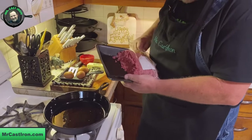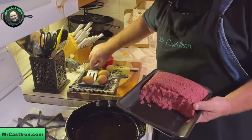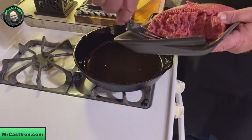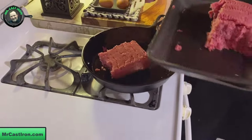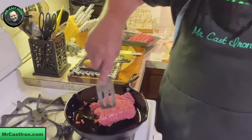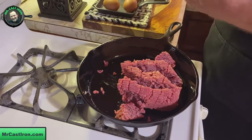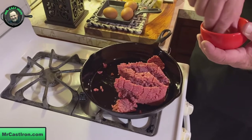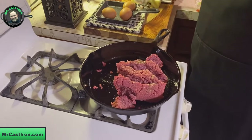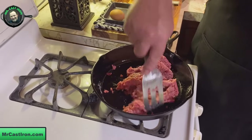We're going to brown that up a little bit, come back and drain the fat off. I'm only going to put about half of it in here today because I'm only making about two or three burritos. Get our ground steak in there, add a little salt, pepper, and garlic powder — my favorite, SPG — and sprinkle a little bit of that in there and let this get started browning up.